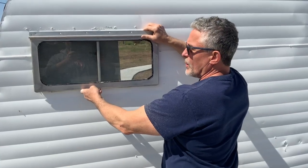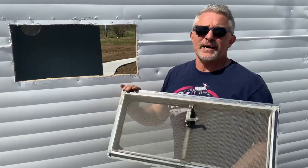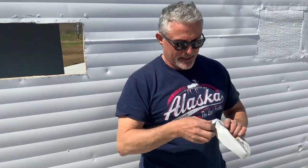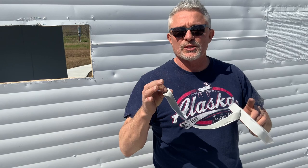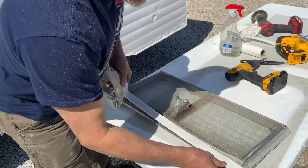We've got the hole cut — as you can see we got a test fit. Now we have to add some butyl tape. Butyl tape, I'm telling you, it is the magic potion. This stuff is so sticky, it lasts 30 to 40 years if you put it on right, and it's waterproof. So we're going to apply it right here to this seal.